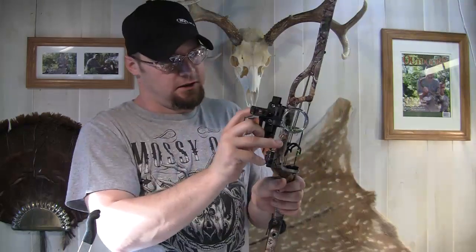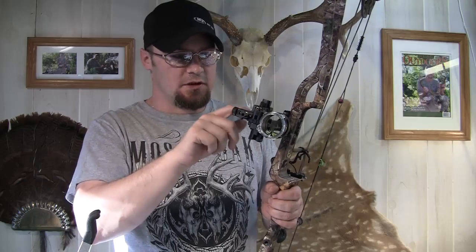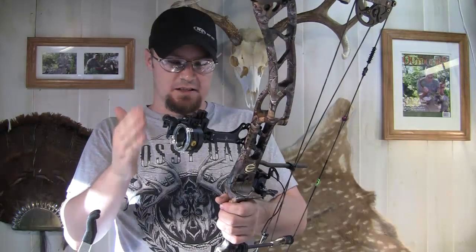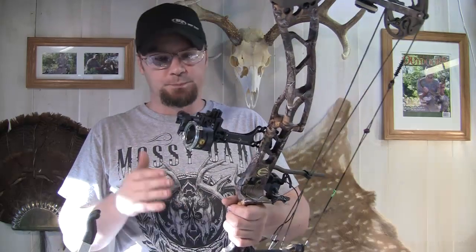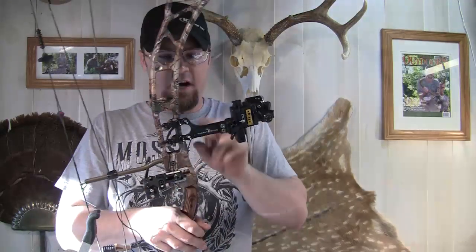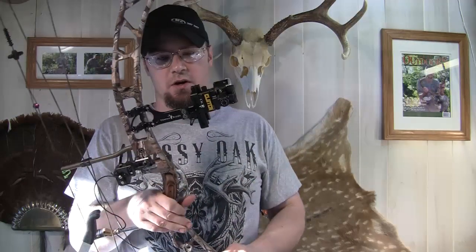It has a little adjustment on the side — you can adjust the needle position as well. This is a very, very good sight, really quality made, built like a tank but nice and lightweight. I also like the extended sight — I love a sight that sits out away from the bow and the riser a little bit. It just clears things up for me, especially shooting with glasses or contacts. It's a nice slim line design that doesn't add a whole lot of weight to the bow.